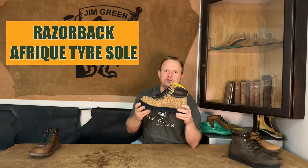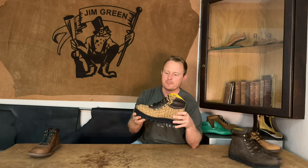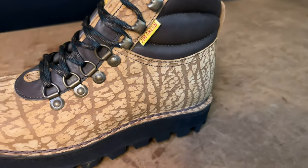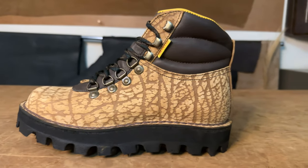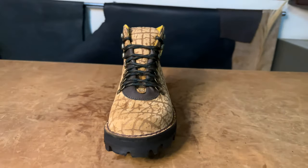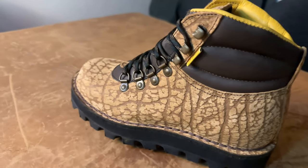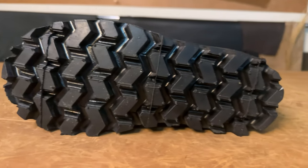Now we'll move on to the legend of our range — the Razorback — and what we have decided to do here is combine two styles together to give you something really unique. Here in South Africa we have a boot referred to as our 4x4 boot, which comes with this Afrique leather that has a printed texture on it. It is a bovine leather and it's just a print which gives it a unique look. We decided to come out with a run of Razorbacks in this Afrique leather with our standard brown leather collar, and the biggest change for those that currently own a pair of Razorbacks will be the tire sole that we have added onto this boot.